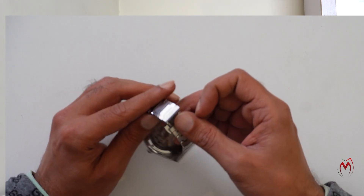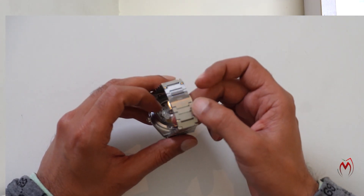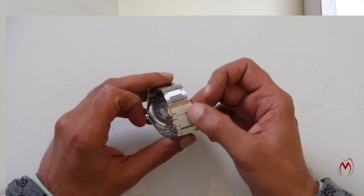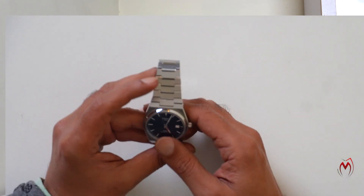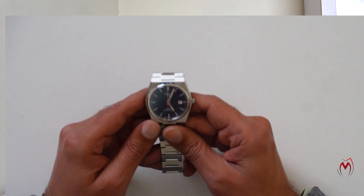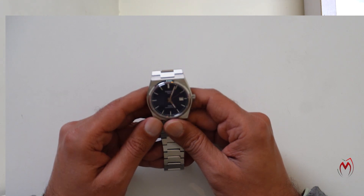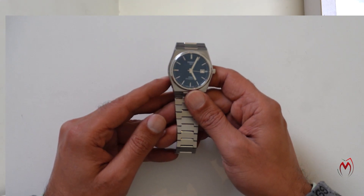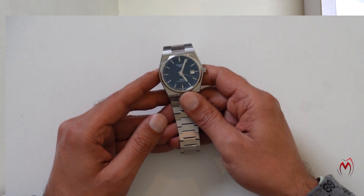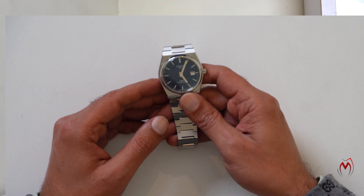It has an interchangeable butterfly clasp with push buttons — you just press the push button and it opens. The Tissot logo is on the clasp. It's a beginner and very affordable watch with very good quality. Tissot has been doing the work for ages — they are one of the oldest brands in Swiss watchmaking — and they come out with some really good ideas and quality watches.